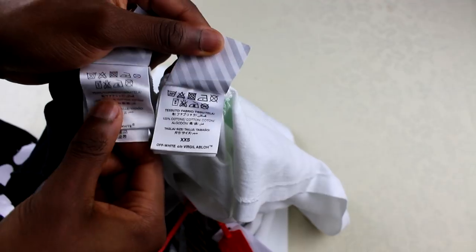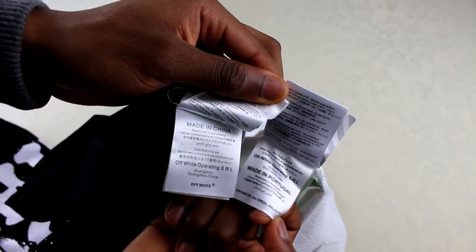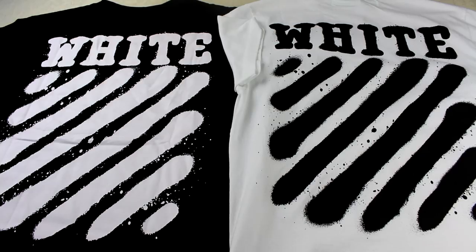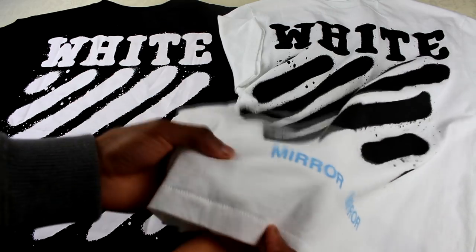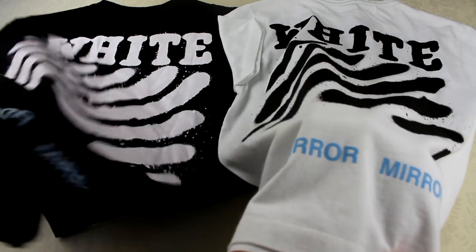These ones are pretty much the same, but again the fake just says Off-White while the real one has Virgil Abloh. Now a quick shot on the back — when you're looking to purchase an authentic one, please don't rely on the back. What I would recommend looking at is this little mirror print at the bottom. If you compare the blue colour on the real one to the fake one, the fake one's too light.